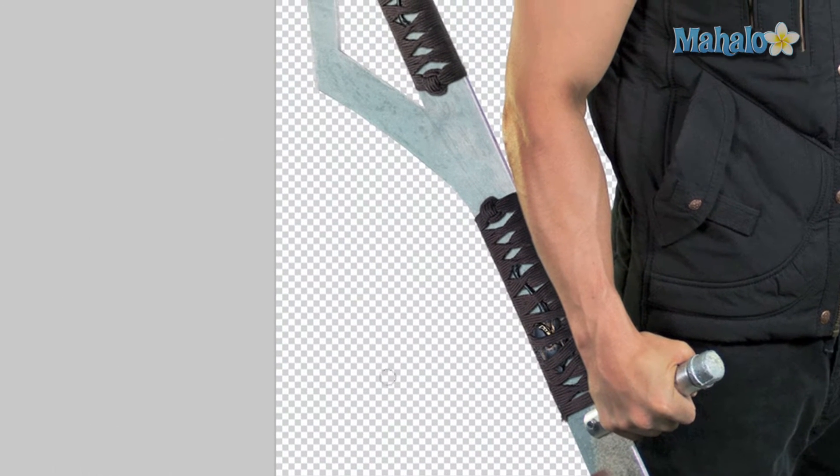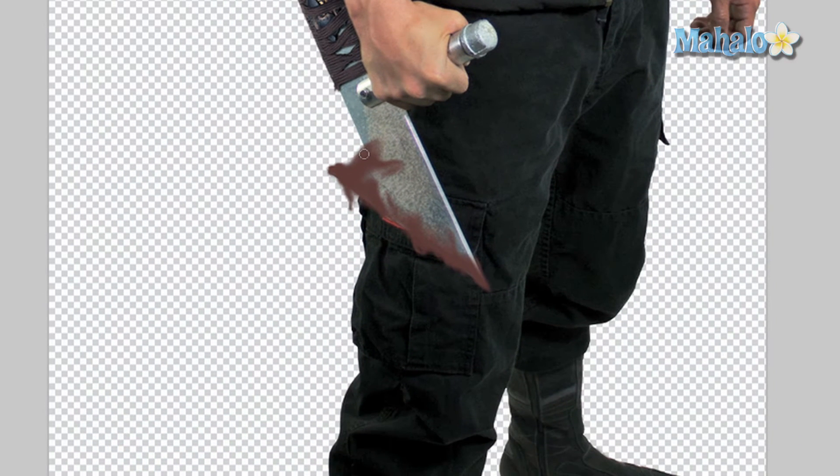That looks pretty good. Now we're going to take the sharpen tool and go over the area. This will help add age to it — see how it's getting kind of crusty. Don't do it too much because then it'll just look really weird.